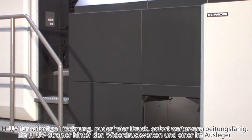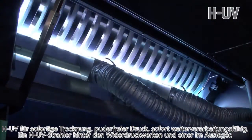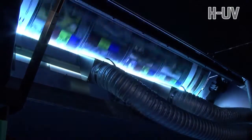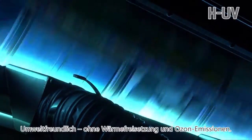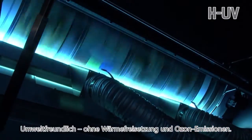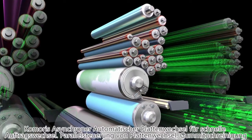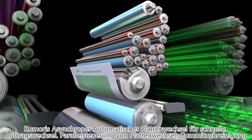One HUV lamp is mounted following the backside printing unit and one is in the upsweep of the delivery, providing perfect curing on both sides of the sheet even at maximum printing speed. It also offers low environmental impact because it is ozone-free and doesn't emit heat. For fast job changeover, the press is equipped with Komori's asynchronous automatic plate-changing system with parallel control.